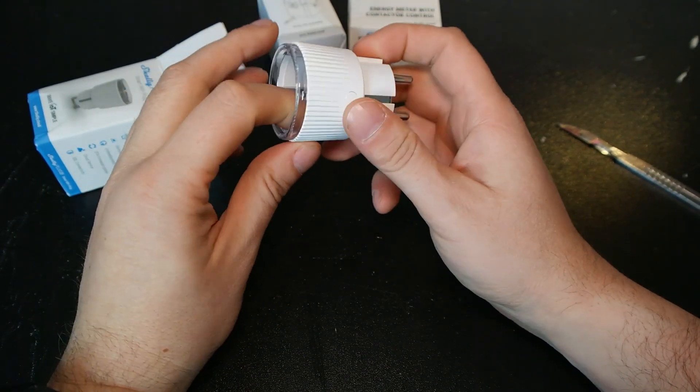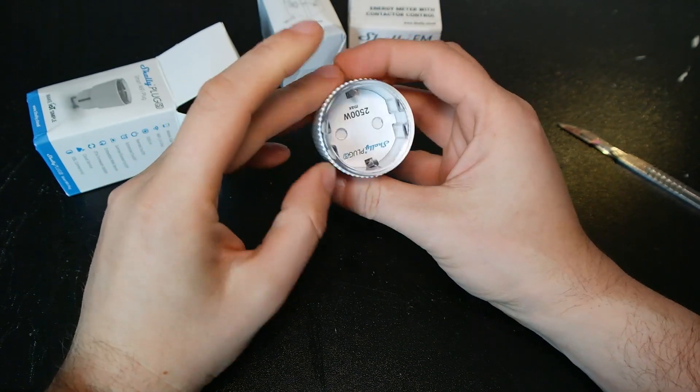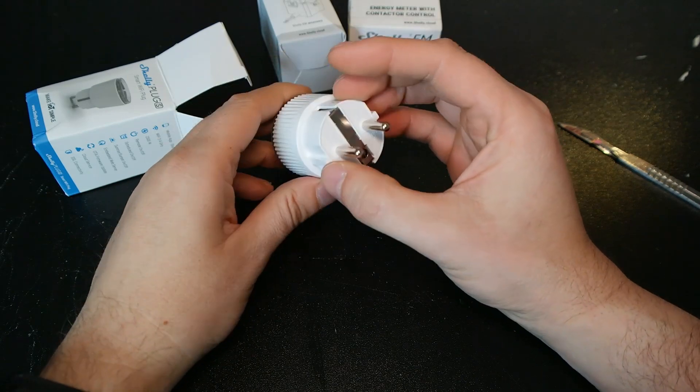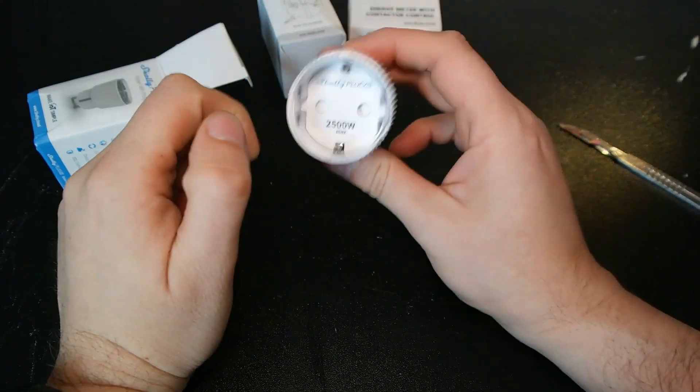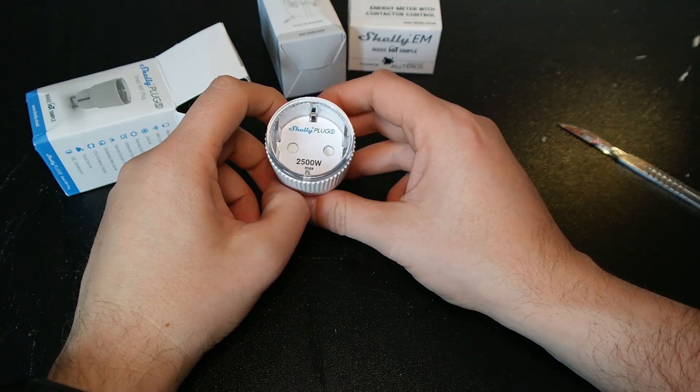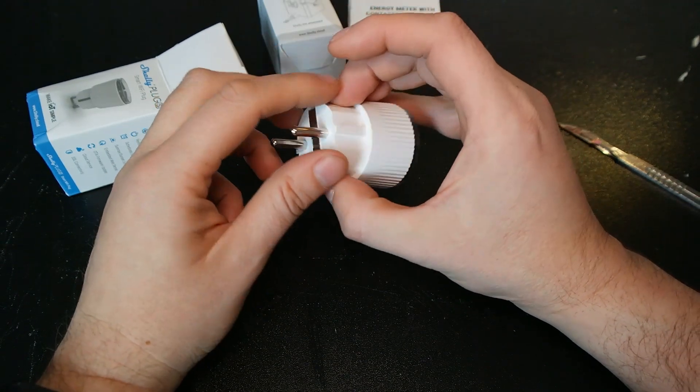They're pretty small and neat. They really look great. They have a button here. I really look forward to play with them. I will definitely find a place for them and I will also record a separate how-to video for home assistant - how to hook it up to home assistant.